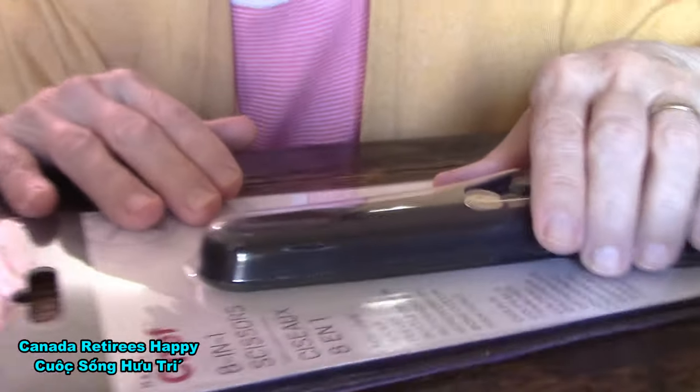What are you doing now? I'm opening my new Masterchef 8-in-1 scissors. Okay, let's see. How do you see? 8 and 1. Masterchef. Really? Oh, we have a cover on it too? Uh huh, cover on it too. Oh, nice. A lot of stuff.